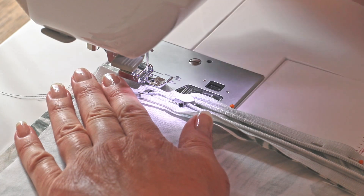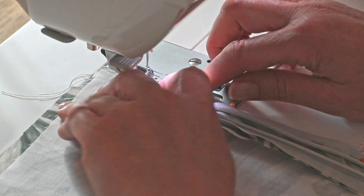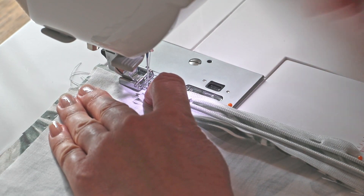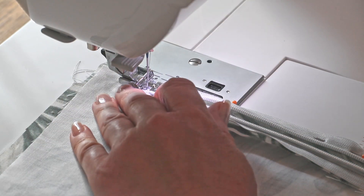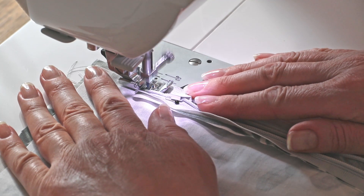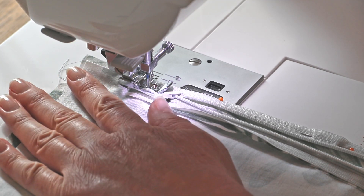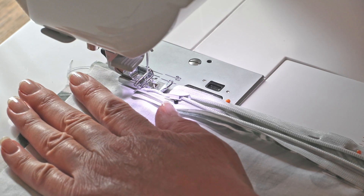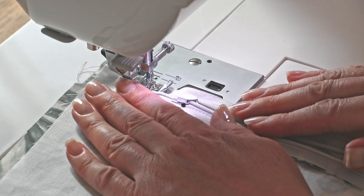Now you can start sewing the first side of the invisible zipper to the fabric. Just remove the pins as you go down. If your standard zipper foot allows, move the needle to the left to make it easier to sew really close to the rolled edge of the zipper. You'll need to go a bit wide around the metal part of the zip pull, but don't worry — we'll close the zip later and sew that part again. Once you reach the end of the zip, backstitch a few stitches and then cut your thread.